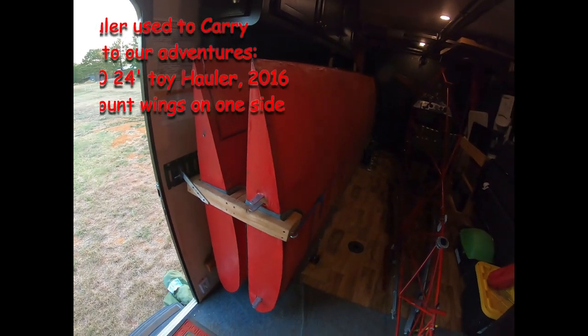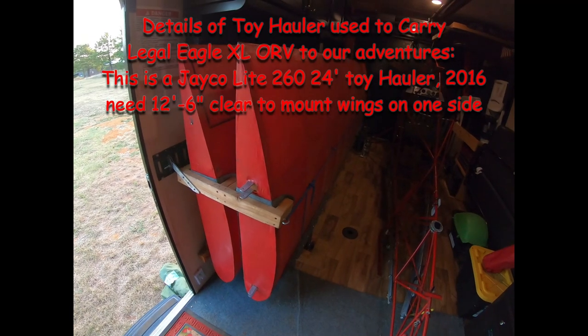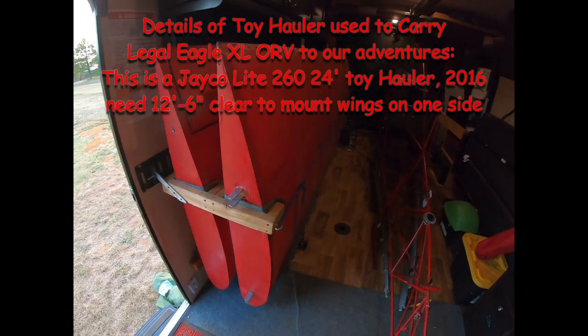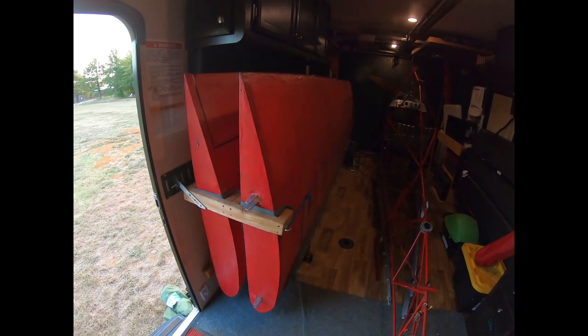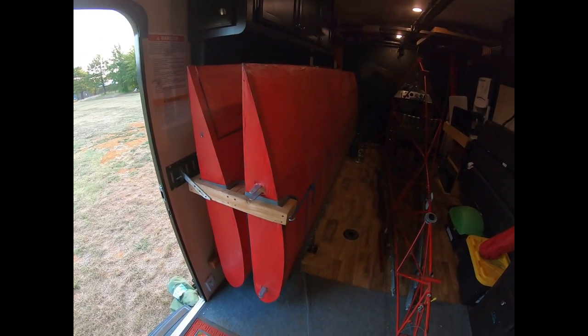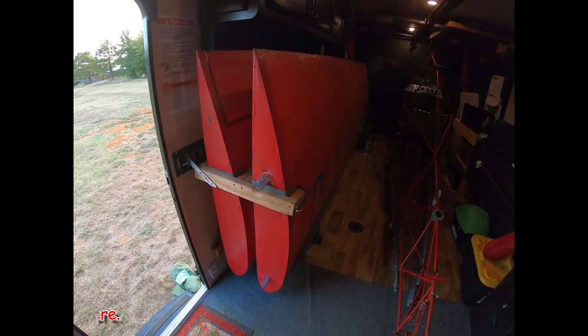This morning we're going to unload Legal Eagle ORV. This is the XL version. We're going to unload it from our toy hauler. We're going to do something a little bit different today and try to get some details of what all this looks like.